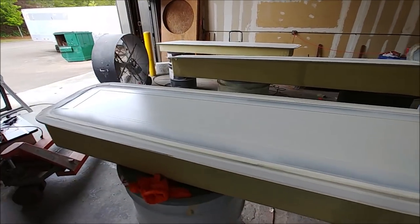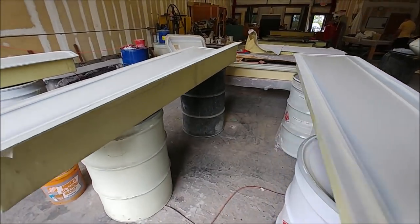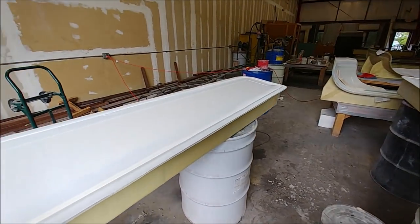Meanwhile Jeff's been busy prepping some more of the molds for laying up, so he sprayed the white primer on the molds for the aileron. That's the second aileron upper and both of the aileron lower skins.